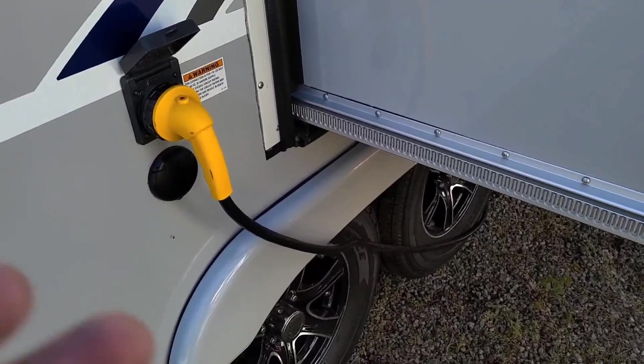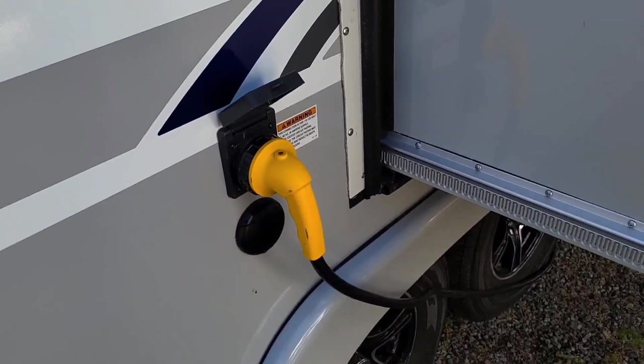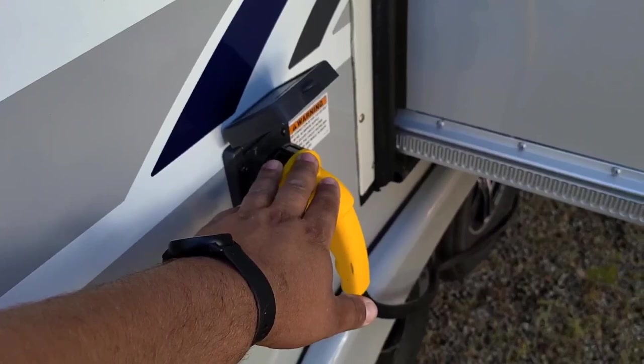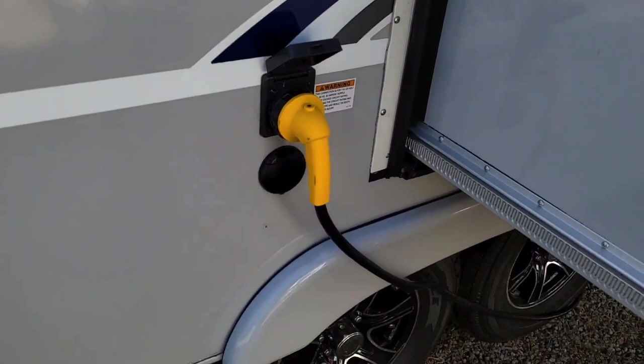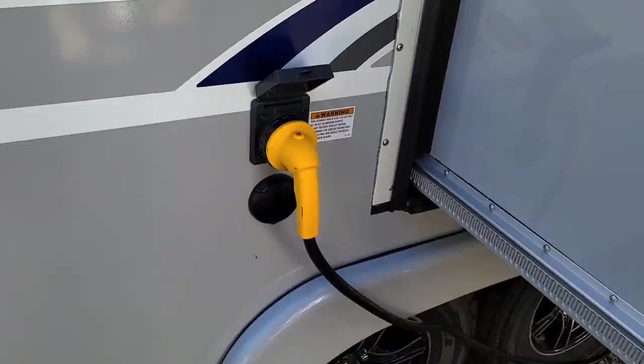Your second section is 15 amp, and your third section is what they call boondocking — where you unplug entirely. Now you're running on the batteries, which is called 12 volt. Everything inside the Lance Camper except for the AC, the microwave, and the power outlets are still usable because everything runs on 12 volt or propane.